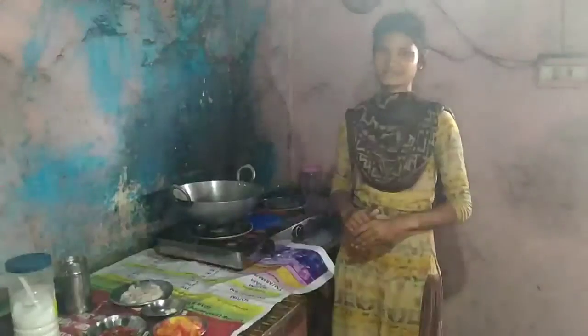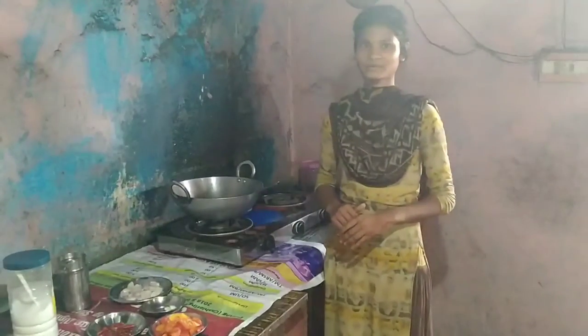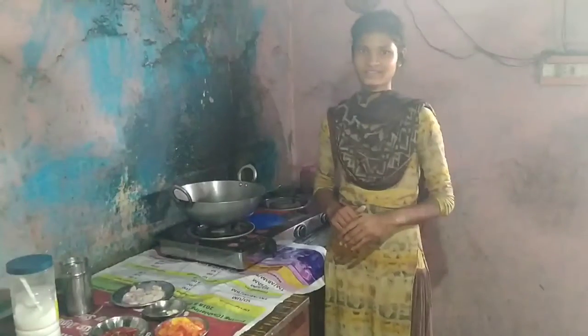Good morning, I am Amrita Dharam. I live at Rani Talaab. My school is Government High School Chichola, and I am in class 12th.